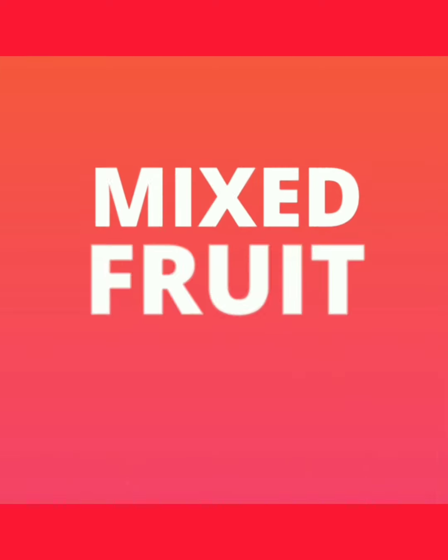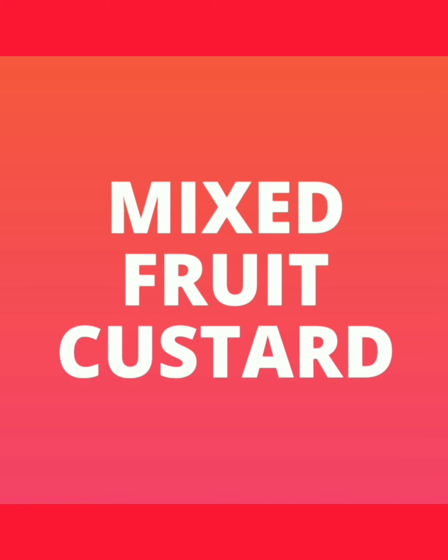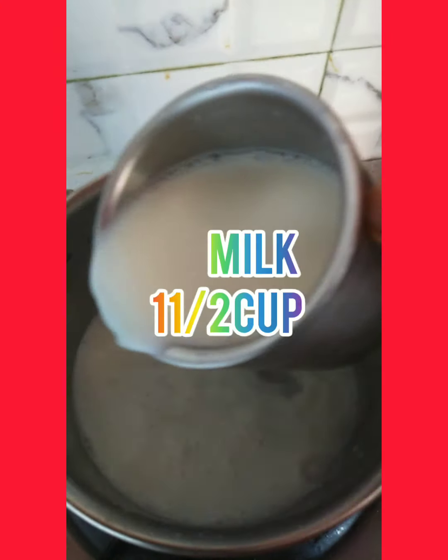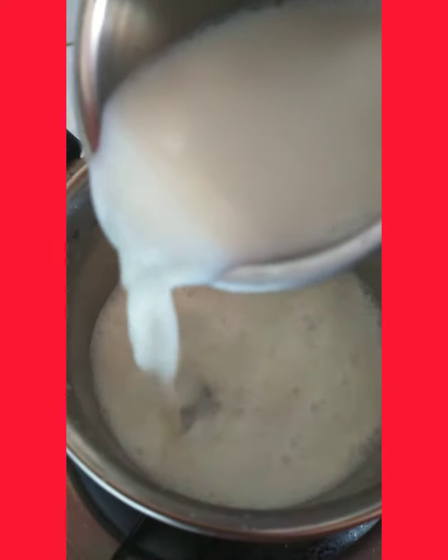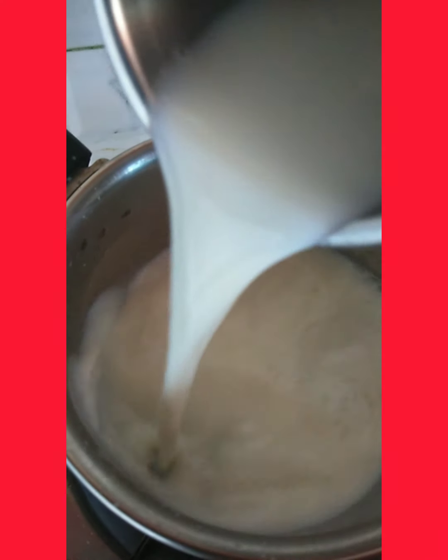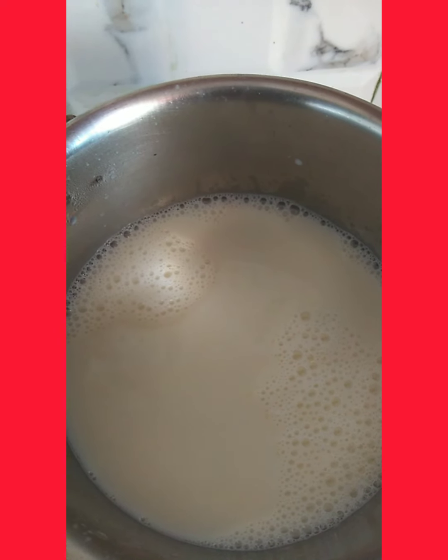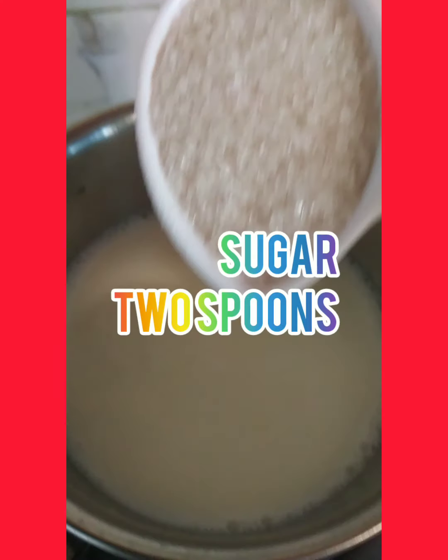I'm going to make it simple. I'm going to pour a cup of milk and add two tablespoons of sugar.